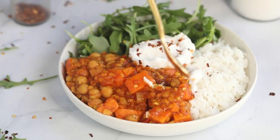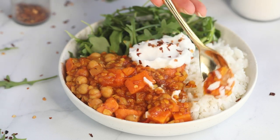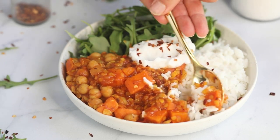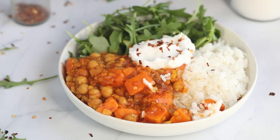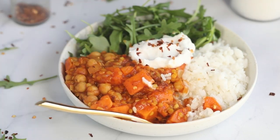And that's pretty much it — you can just dig in and enjoy. This is definitely friendly for vegan meal prep ideas if you're looking for that, and it also freezes really well. So it's super versatile and really, really delicious.